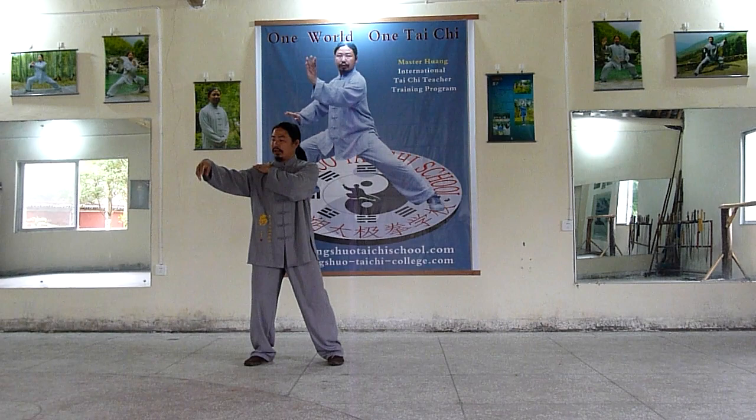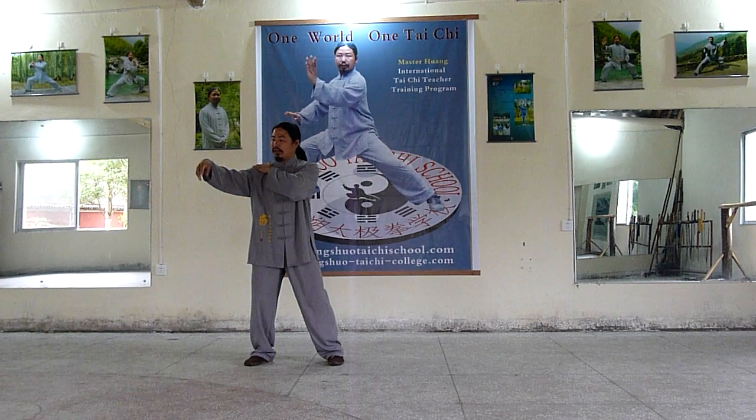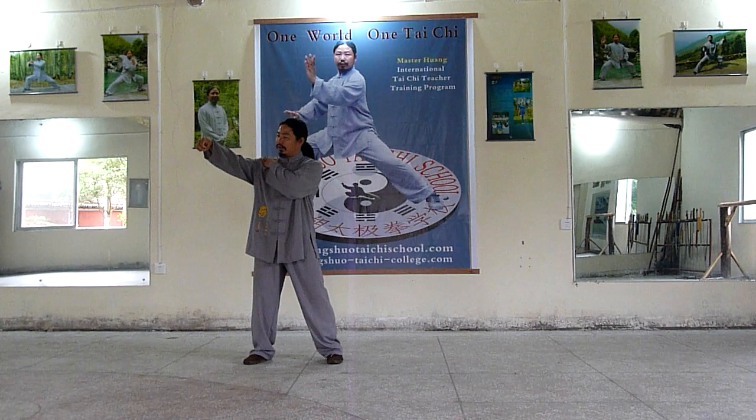Relax the wrist. Shoulders relax. The fingers — this finger. Hold it. Like this. This part here.